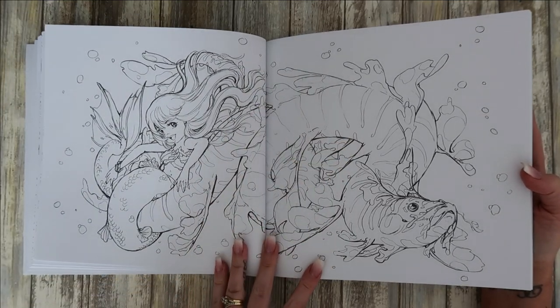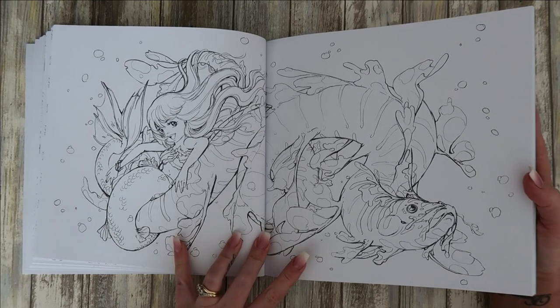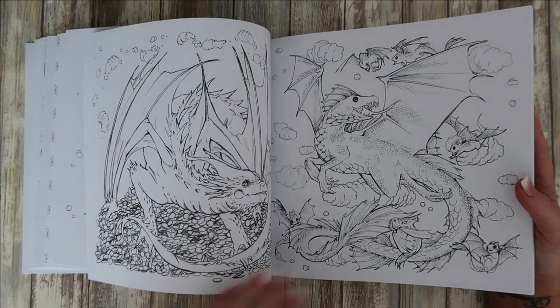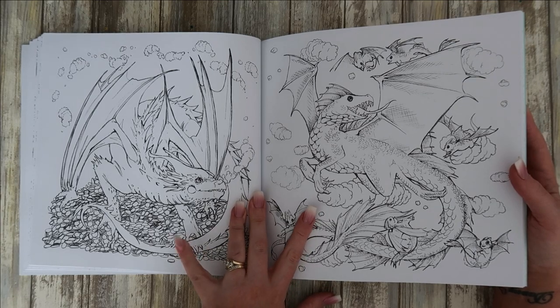Another double page spread — is it an eel? An eel with a mermaid? I really like that one. And then we've got a dragon on all the coins in the world — it's protecting the treasure.